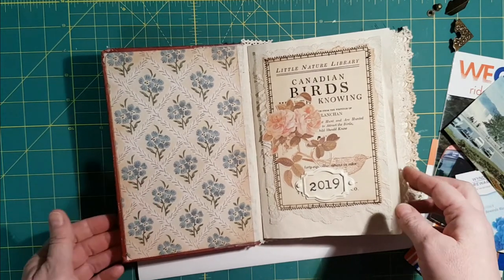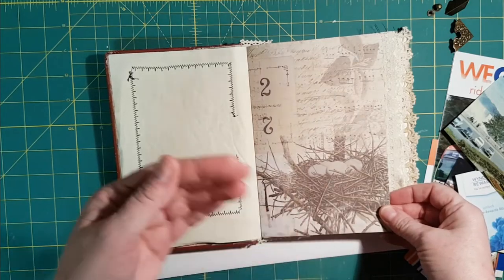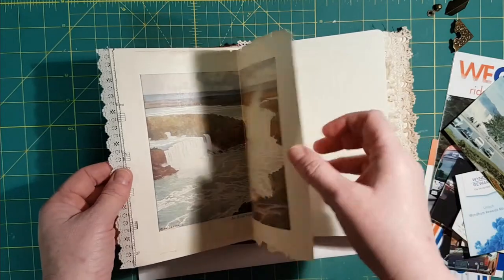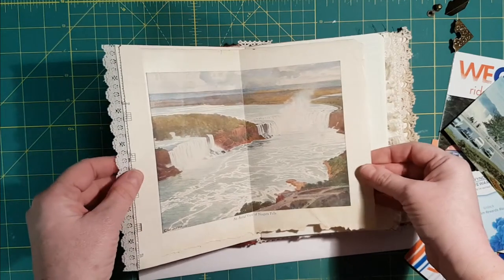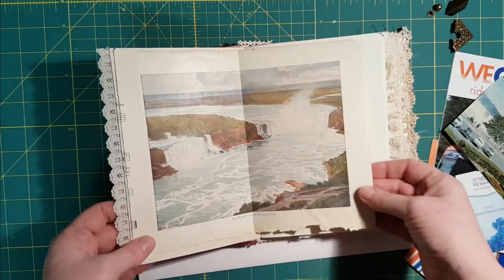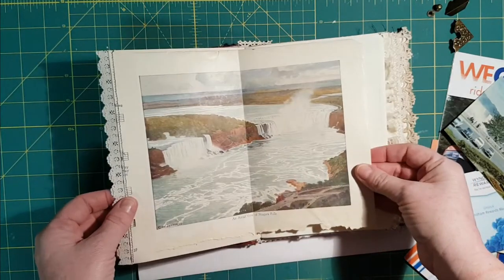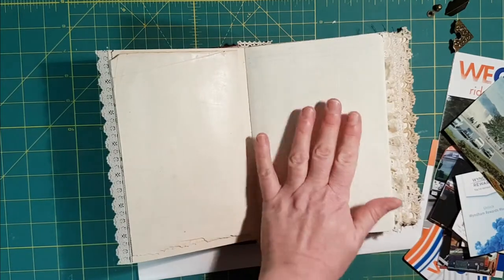Coffee-dyed paper, some Tim Holtz paper — I chose Tim Holtz papers that had bird themes, eggs, that sort of thing. I chose music paper that had a bird theme. Attached to this page is an image of Niagara Falls from an old school atlas — I just tore that out. It's nice and foxed and yellow and raggedy, and I attached it to the back of this music paper. It had some drawings on the back so I had to use a pencil to remove that.